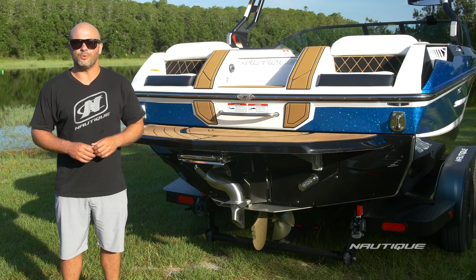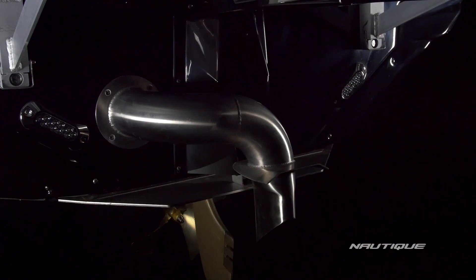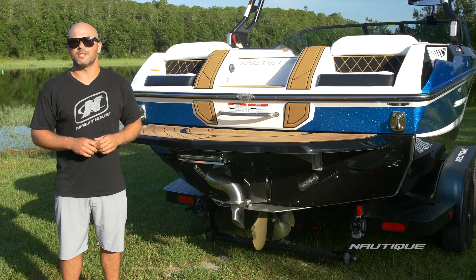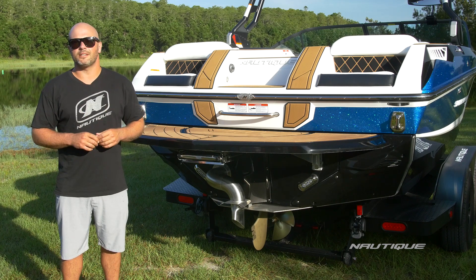Standard here on the GS20 and all of our Super Air series boats is our Nautique Surf Pipe. This takes the steam and emissions from the engine and places them down into the prop stream so they bubble up behind the wake surfer, giving you the ultimate experience behind the boat. It also makes the boat that much quieter so you can hear your JL tower speakers that much louder.